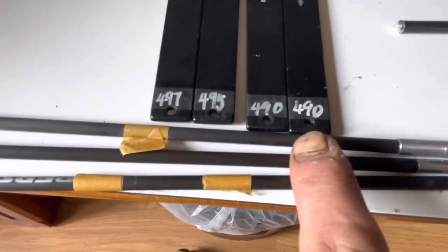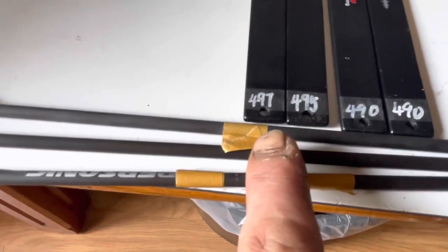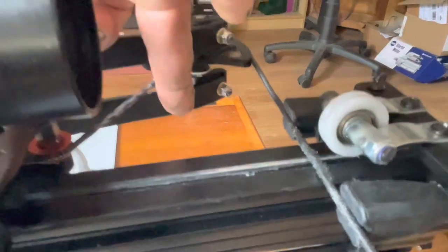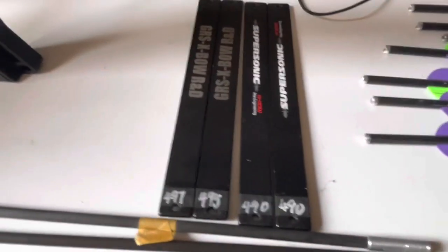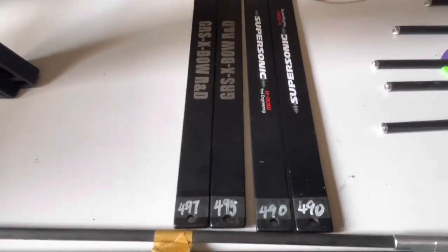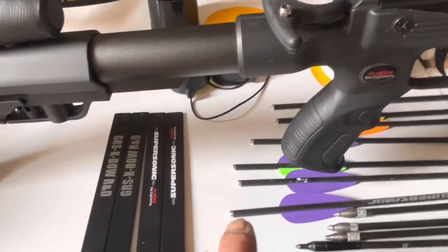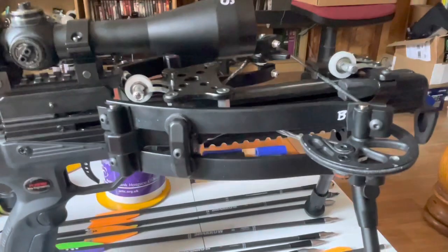Sure enough, all four limbs have split. There's a problem with these apart from that anyway — the top two will always have a lower number than the bottom two, but those two numbers should match. We've got 490 on the top, and they put stronger ones in the bottom because the cable pulls on the bottom more, to stop the cams tilting when cocking and firing. We've got 495 on one and 497 on the other. I've decided I'm never going to try and upgrade one of these while leaving these crappy limbs on.